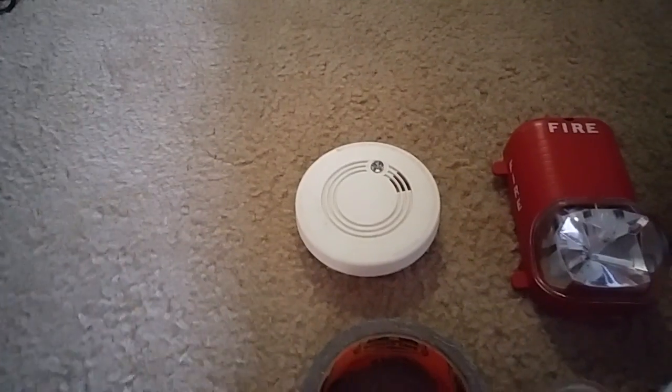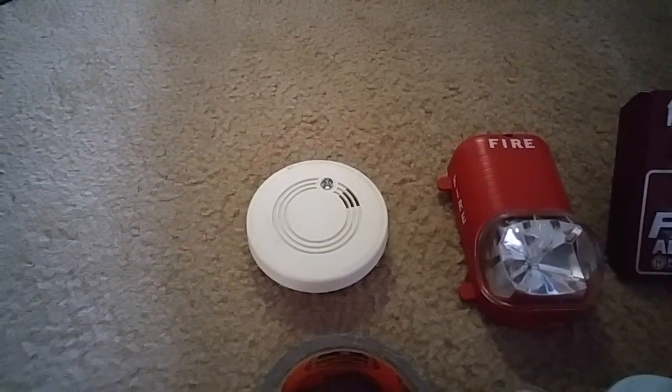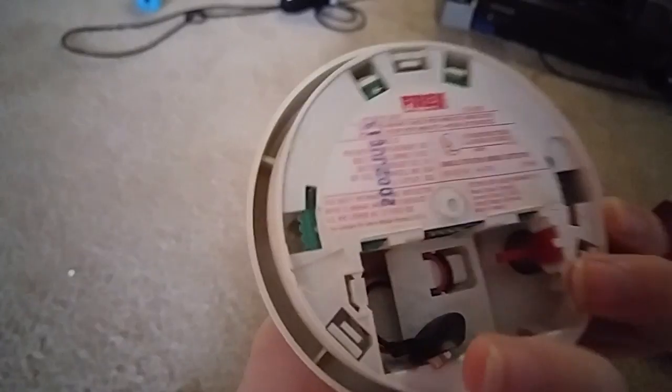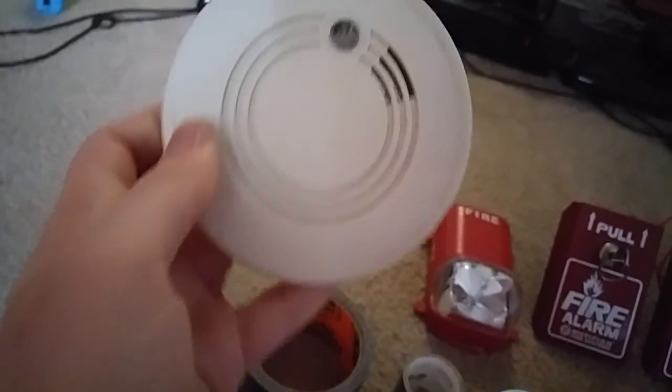First we have a smoke detector — an old smoke detector we have in our house. This is the only smoke detector we have. It's by FireX, and it doesn't have a battery because I have to figure out how to get it fixed. But it's pretty sweet.